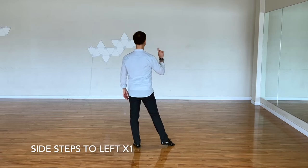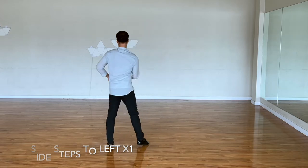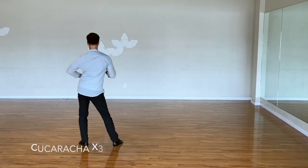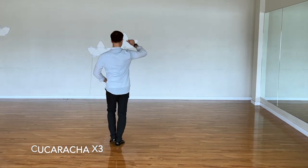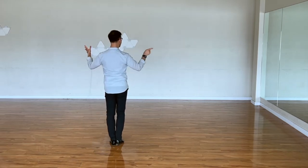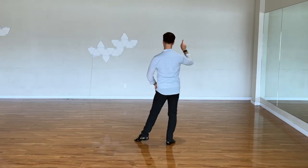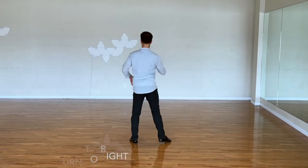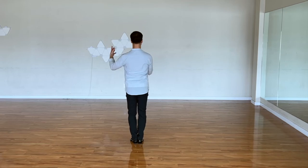I'm doing one bar of side steps: two and three and four-one. That's it — done. Three cucarachas: cucaracha one, cucaracha two, cucaracha three. And I'm doing side steps coming back to my right: two and three and four-one, only one time. And spot turn: two and three and four-one. And we start from the very beginning — time step — but this time starting towards the left side.